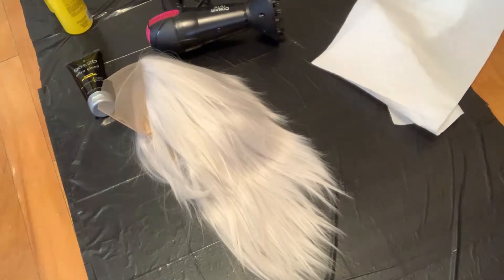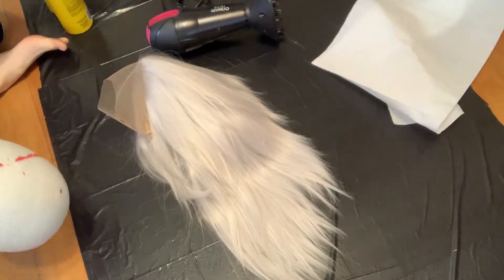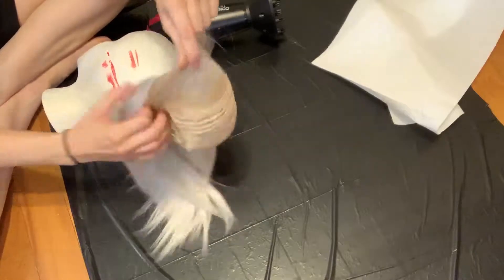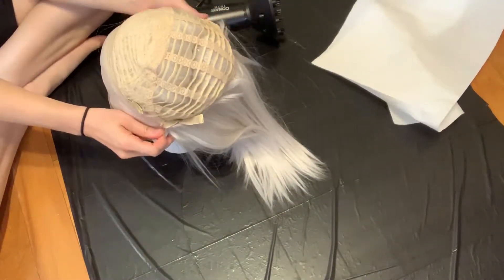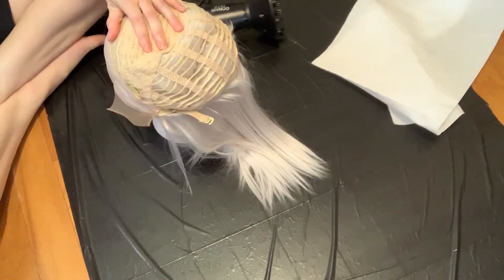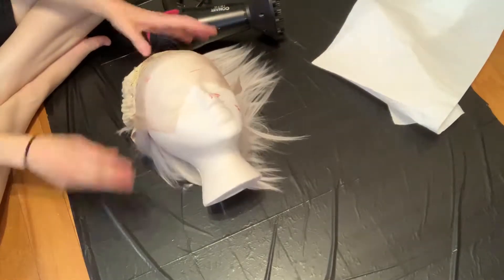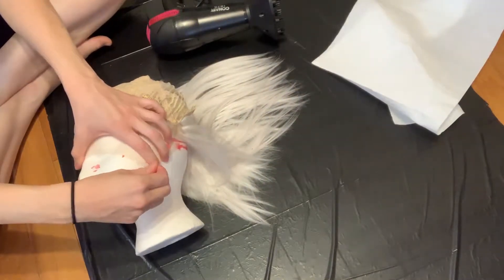The wig I'm using is a lace front and I want to protect the lace. So I'm going in with Got2bGlued gel first, but I'm going to turn it inside out on the wig head. By doing this, it gives me a way to tuck the hairs away from the hairline, so I can really get those little wefts in the front protected from the sharpie. I do still want to cover those front wefts with sharpie dye, but I don't want to have a blue lace.